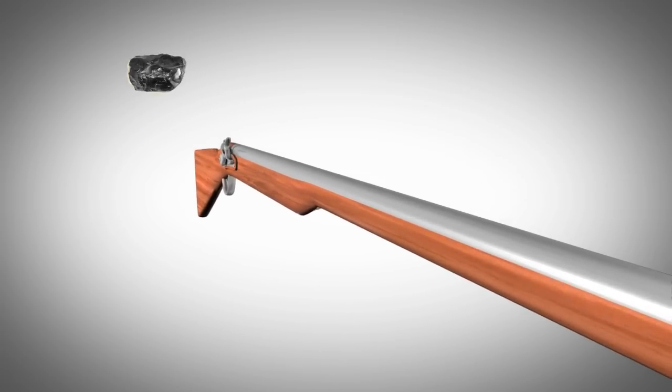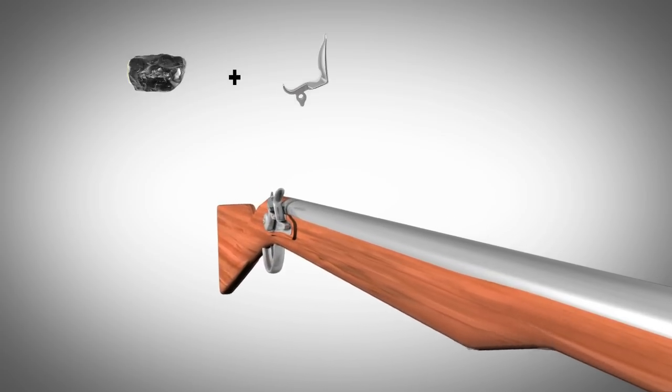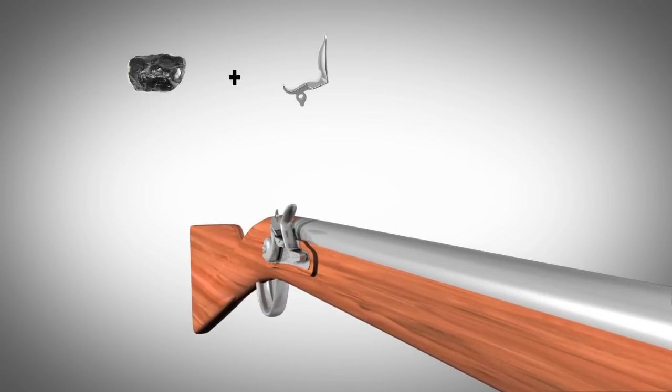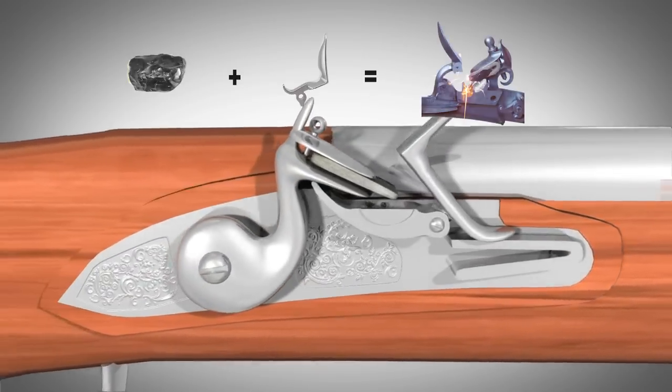Flint is an amazingly hard form of rock. If you strike iron or steel with it, the flint flakes off tiny particles of the metal. The force of the blow and the friction it creates actually ignites the metal, and it burns rapidly. If these sparks come near gunpowder, they will ignite it.